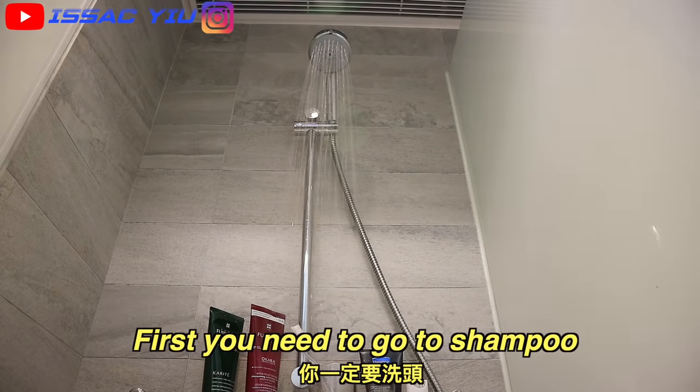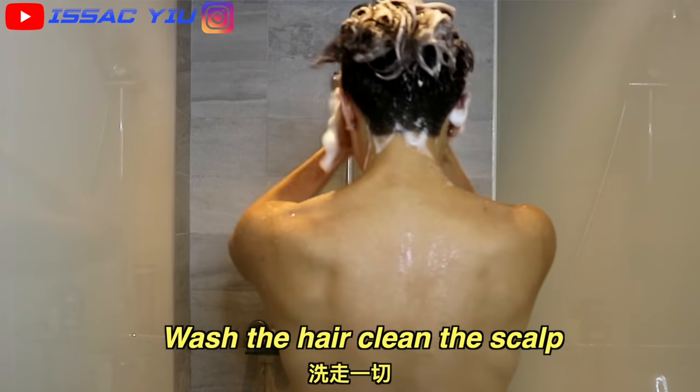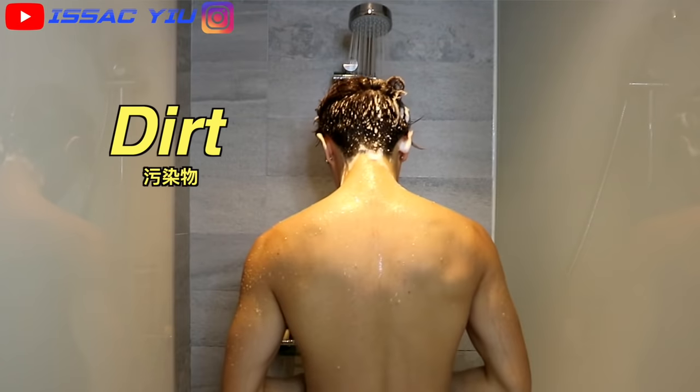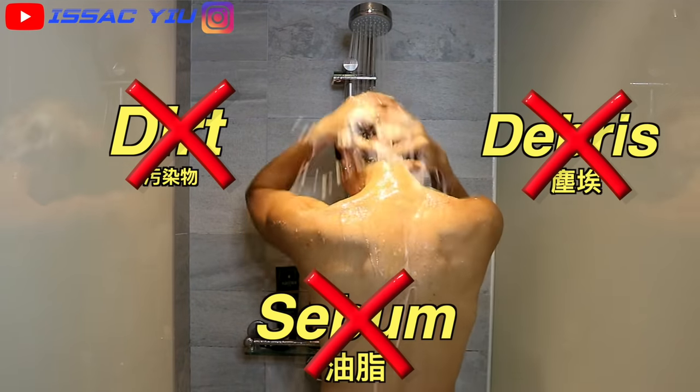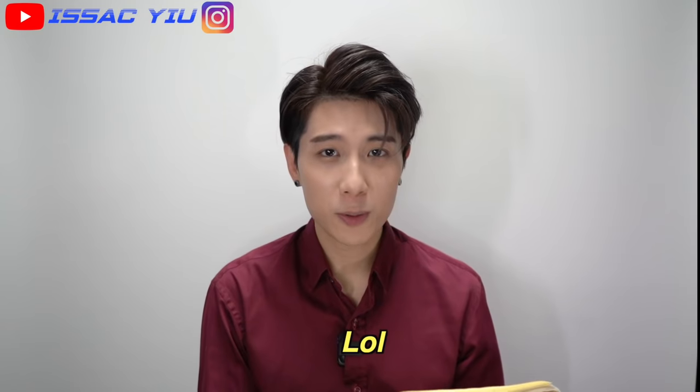So first, you need to go to shampoo to remove the oily hair. Actually, shampoo can help remove the dirt, debris, also the sebum. Go to shampoo.